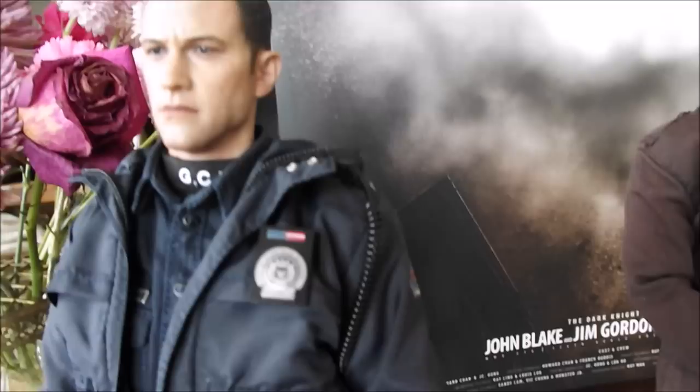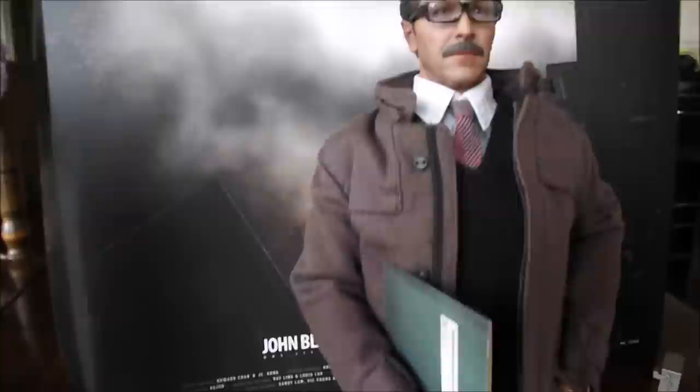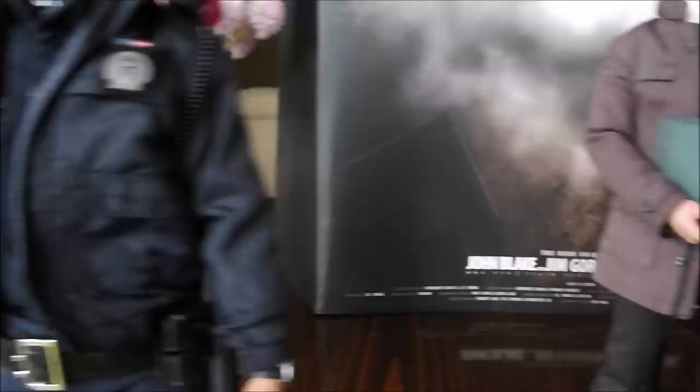Joseph Gordon-Levitt played Blake. He's probably a secondary character in the film — behind Batman, Catwoman, and Bane, the main antagonist. Gordon's probably secondary as well across the whole trilogy, but his importance is much greater than Blake's because he appears in all three movies, while Blake just appears at the end. I'll just pop him off his stand — some figures I have standing on their stands, some I don't, but I thought these looked pretty cool with the Dark Knight nameplate stands.